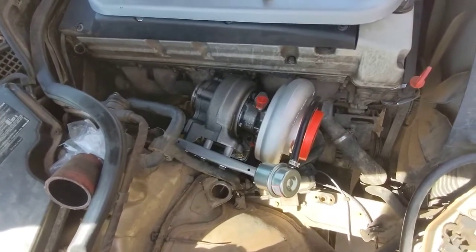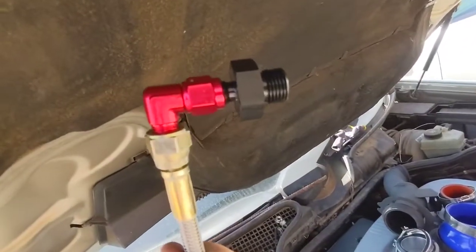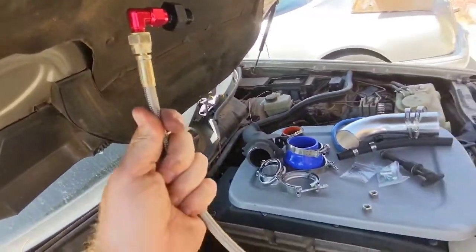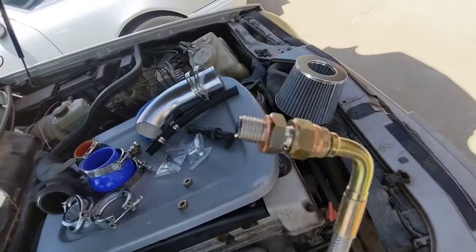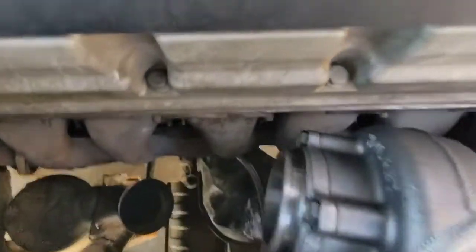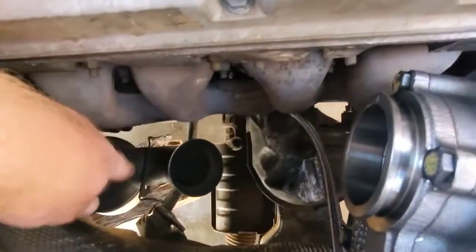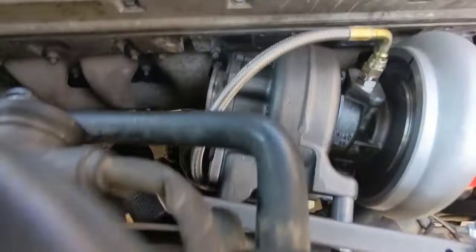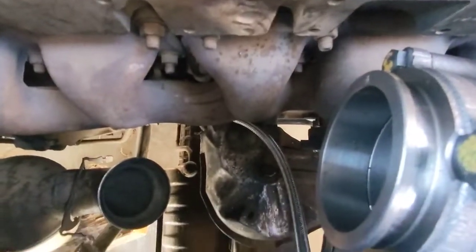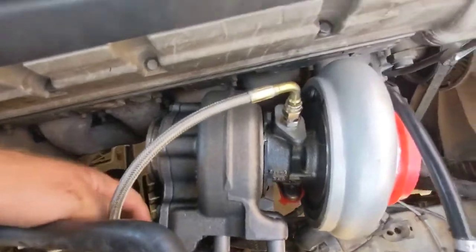Next we're going to work on the oil feed lines. It's going to look something like this on this end — you have a block fitting which is black, the elbow which is red, and the line over here. You have your elbow and then the feed that goes into the turbo. Here we have the line on there — you can see it's into the block with the elbow. For this video I did it pointing forward and just over here. You can orient it however you want. Some people like to put it away and then come up this way or just use the straight. You just need to make sure that it's not making contact with the exhaust manifold, the downpipe, or anything that's going to be too hot and melt it — we want to get it away from that.